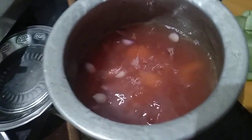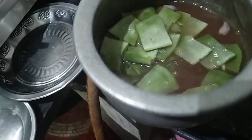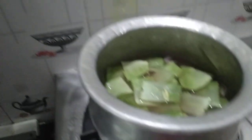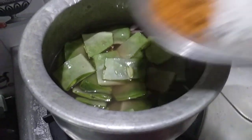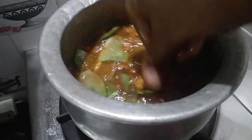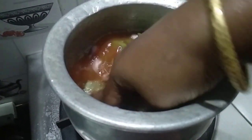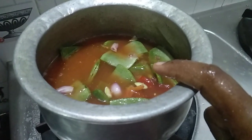I will cut it on the side of the pan. Let's make the rice in the oven and put it in the oven.